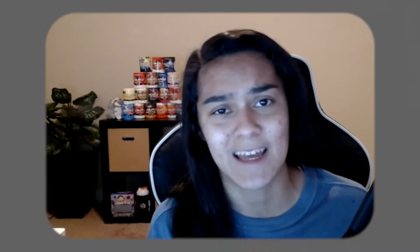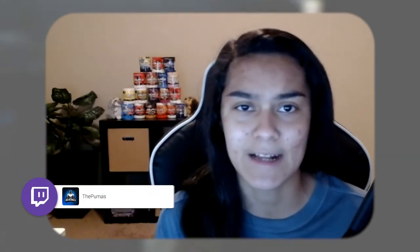Before I get into the video, let me just remind you guys that I stream over on Twitch every Monday, Tuesday, Wednesday, and Friday. Currently playing Fallen Order and Mario Kart if you guys ever want to join and chill out for a little bit. The link is down in the description below.